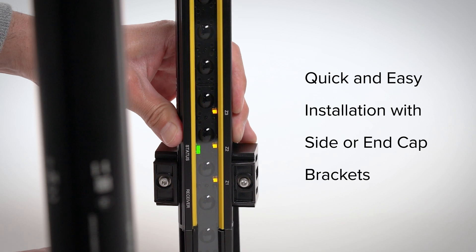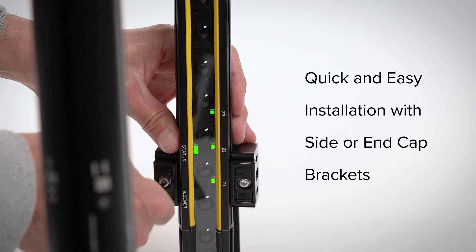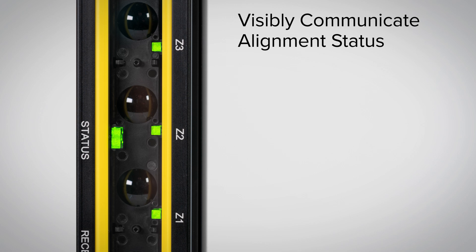Installation is quick and easy using side or end cap brackets. Zone indicators visibly communicate alignment status during installation: a red LED indicates misalignment, a yellow LED indicates a weak signal, and a green LED indicates proper alignment.